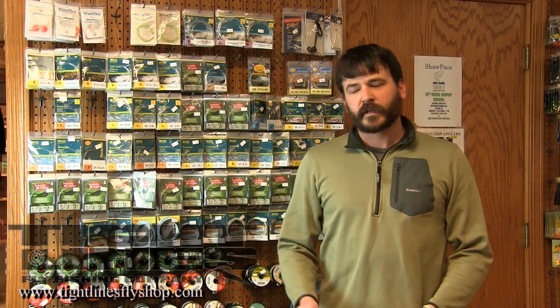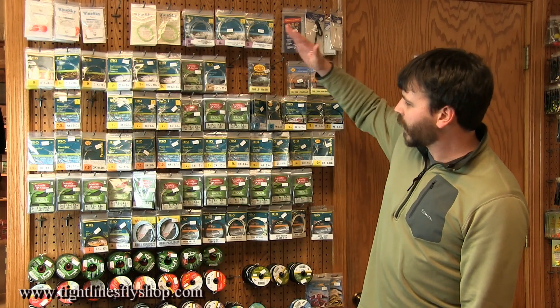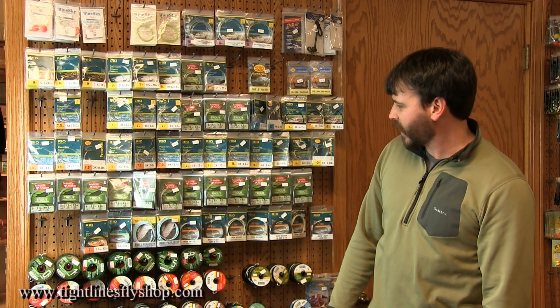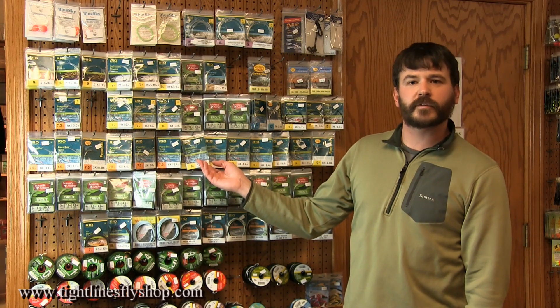Hi, I'm Charlie Pae from Tightline's Fly Fishing Company, and today I'm going to be talking about some real basic tapered leader and tippet terminology. This seems to be a point of confusion for a lot of people getting involved in fly fishing. If you look here at our wall of leader and tippet, there are a lot of items and a lot of numbered packages that can be very confusing for people.